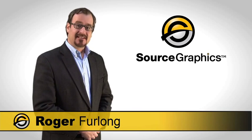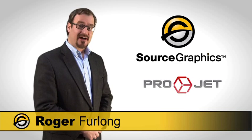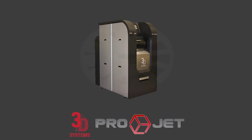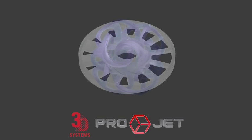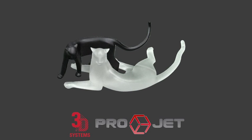Hello, welcome to Source Graphics. Today we're going to be showing you the ProJet Ultra High Definition 3D Modeling System, which will enable you to make the most accurate, high-definition, smooth surfaced models from the comfort of your office in just a few hours.